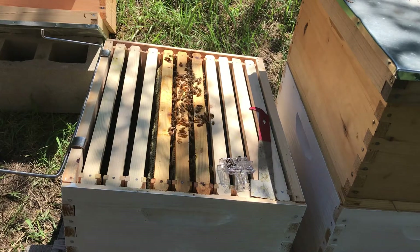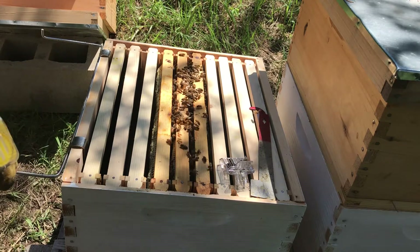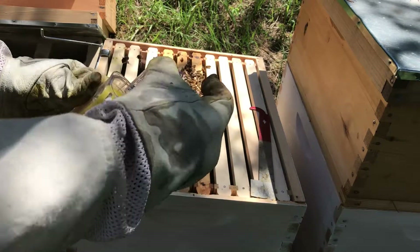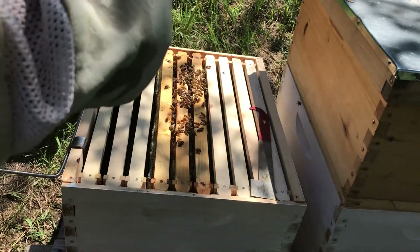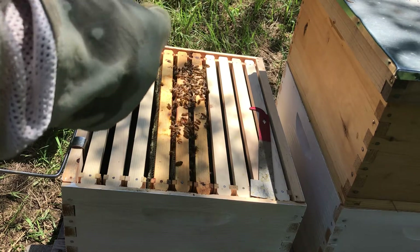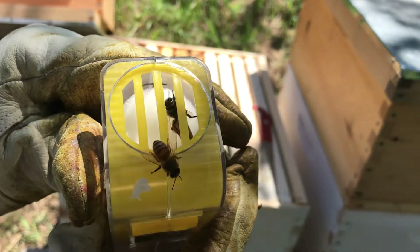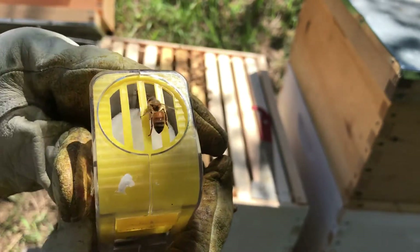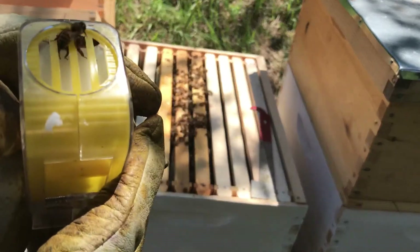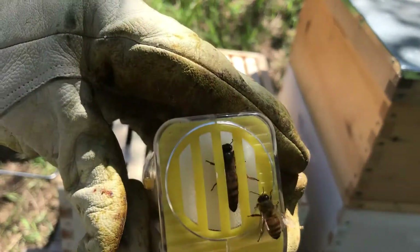Now I'm going to go ahead and mark her. I don't exactly remember what color to mark the queen — I don't think it matters that much. A lot of beekeepers do mark them for the year, but I have so few hives that it's not a big deal. I've got her in the cage here. I'm going to slowly bring the cage up to her if she'll get on the right part of it. Slowly and carefully.